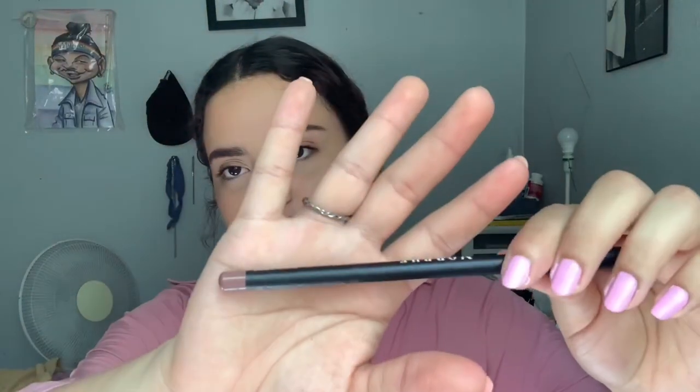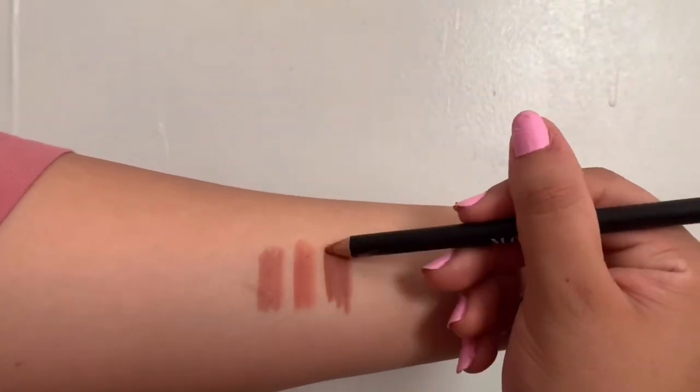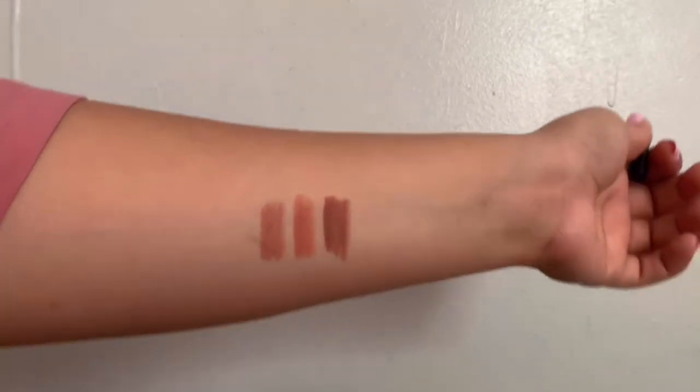The next shade is Makeup Talk. I'm a little nervous about this one because the swatches kind of look gray, but we'll see. It's a little darker. This one does feel a little bit drier than the other ones, but it still glides on — just not as soft or smooth as the other ones.